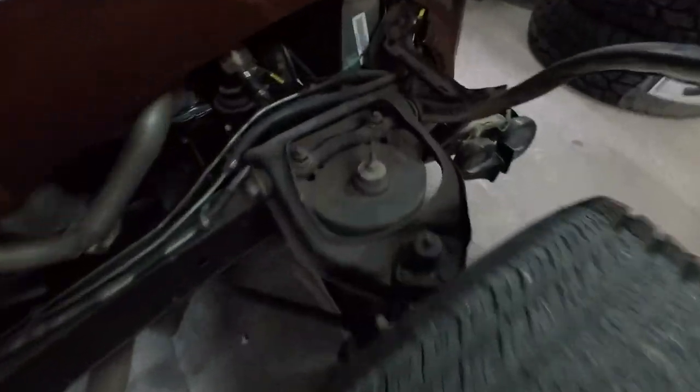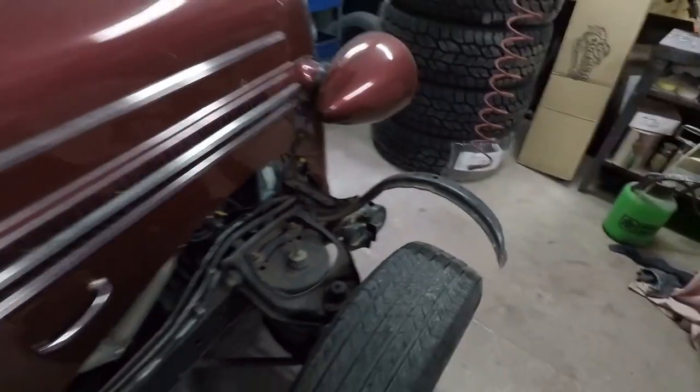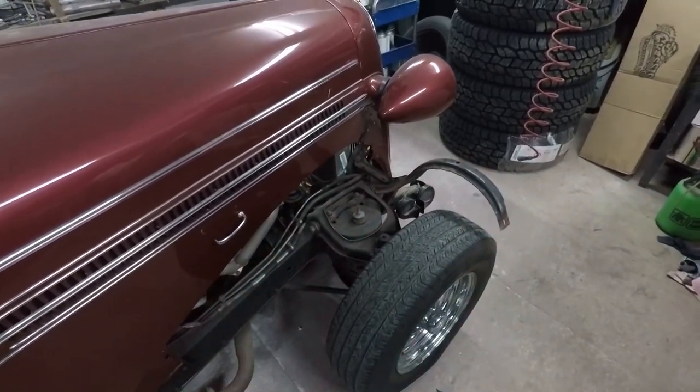Before we can put the front fenders on we have to get the car lined up. Probably the easiest way to do that is with the fenders off — you can see there's the adjustment point. Once you get that fender on, it comes right up along the bottom of that hood, and ultimately there's really no easy way to get up in there and do any alignment with the fenders on.